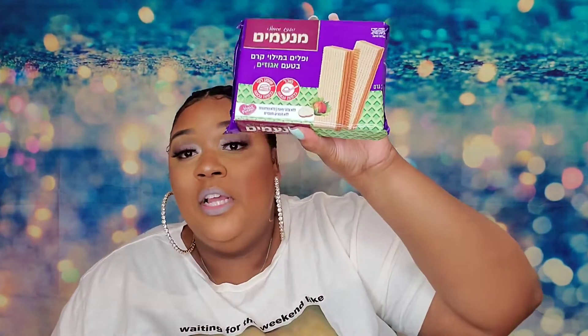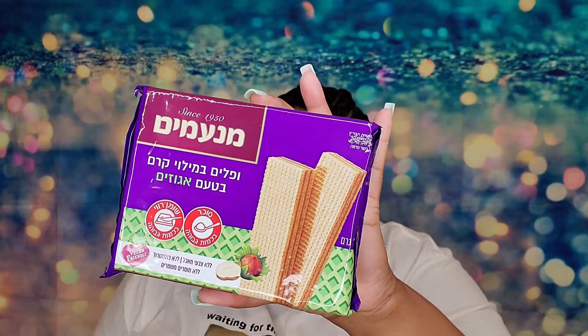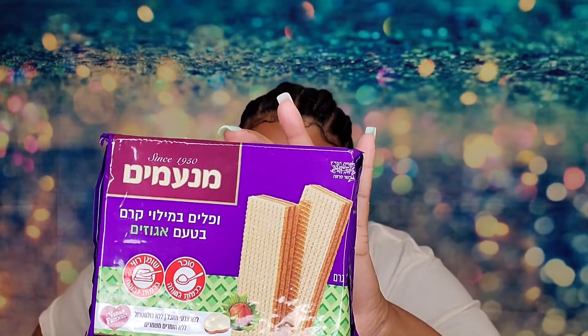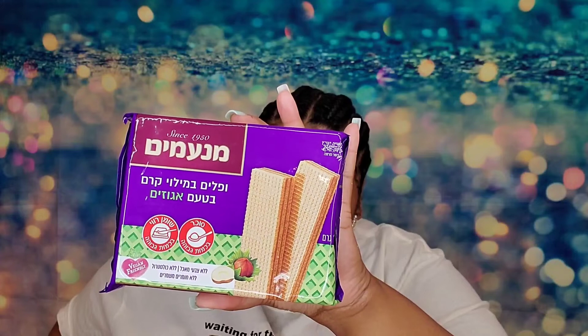These are vegan. These are Manamem Hazelnut Wafers — a super light and flaky wafer treat smothered in deliciously rich milk chocolate that is slightly sweeter and more tangy than your average candy bar. Being that they're hazelnut, these are probably going to taste good because I like the little wafers your grandparents used to get from the dollar store.